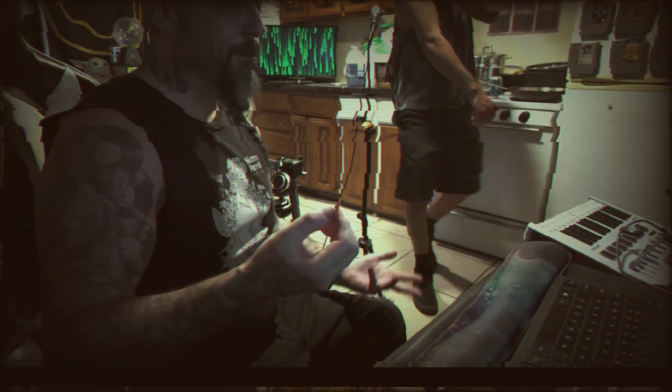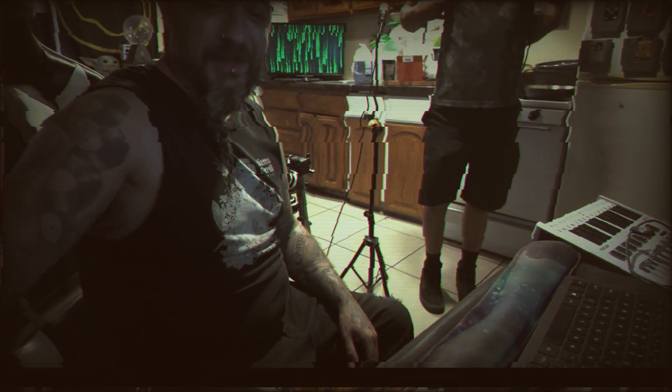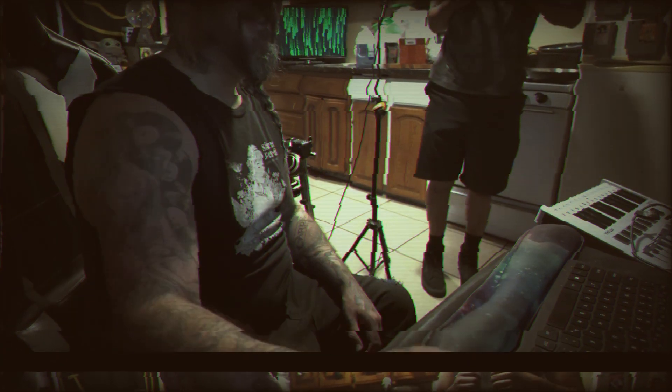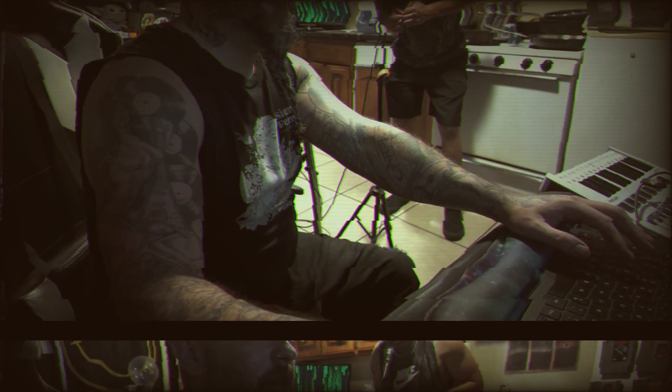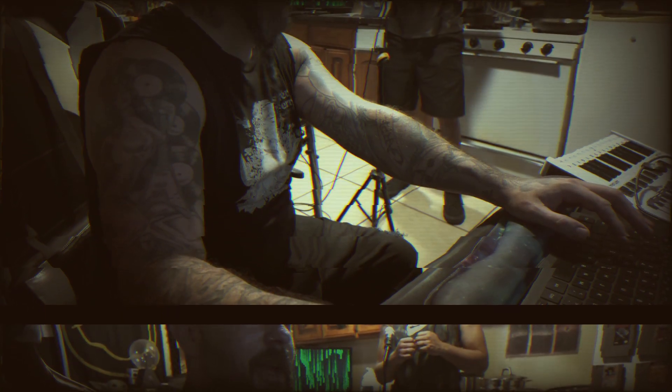I don't know if people make band vlogs anymore. Maybe they should start making something, because who wouldn't want to perform and record it? Vlogging? That's so 90s, bro.